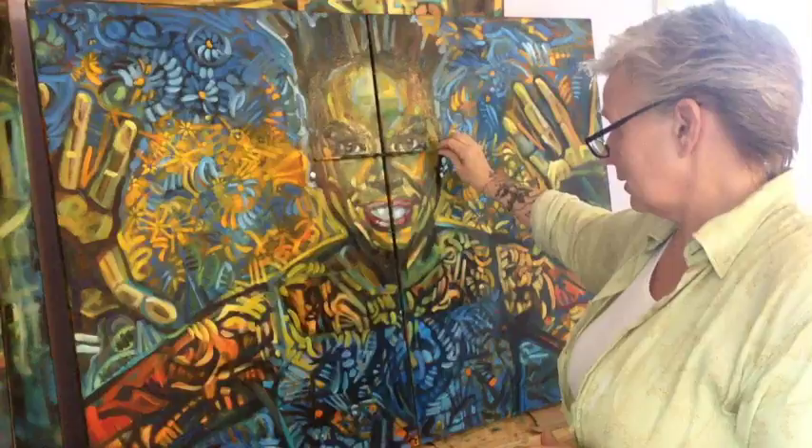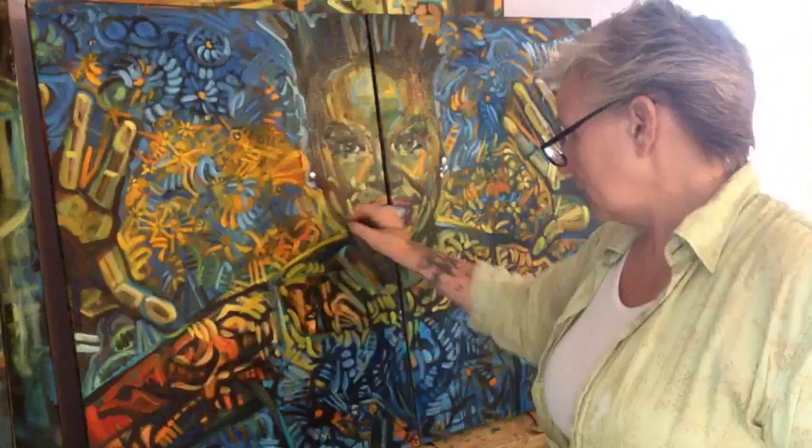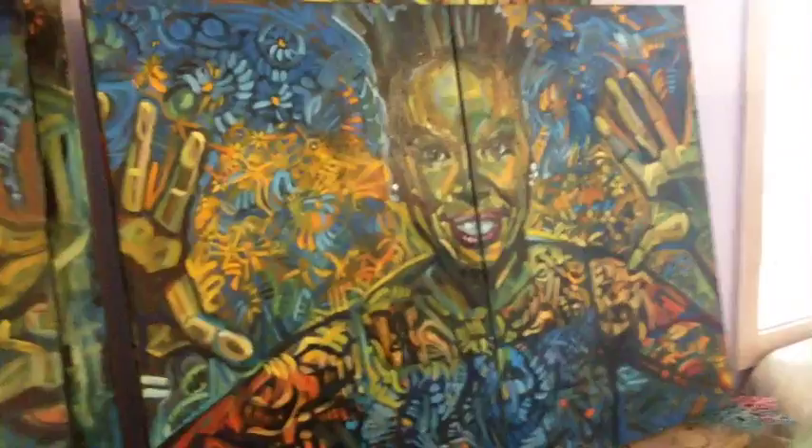Her eyes are not cockeyed — I was very careful about that. I'm going to continue painting. I'm going to put on Walter Mosley — I love Walter Mosley the writer, and I've been listening to something by him. I'm also turning on the fan; it's very warm in here — it's Florida, of course it's warm in here.